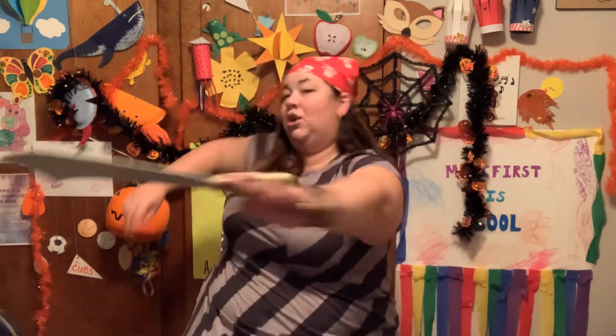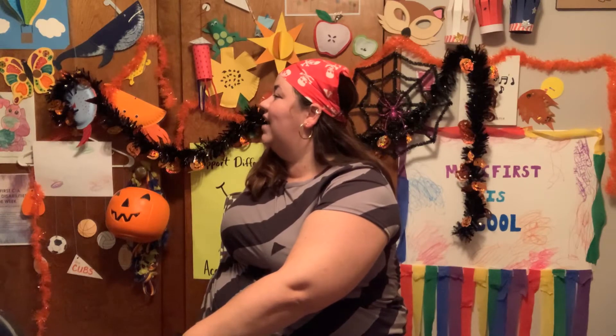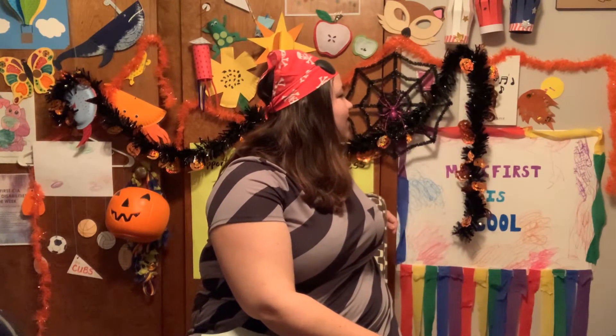Now we're going to turn in our chairs and stretch our back. Just turn as far as you can go, and count to seven. One, two, three, four, five, six, seven. Wonderful! Other side. One, two, three, four, five, six, seven. Fantastic job!